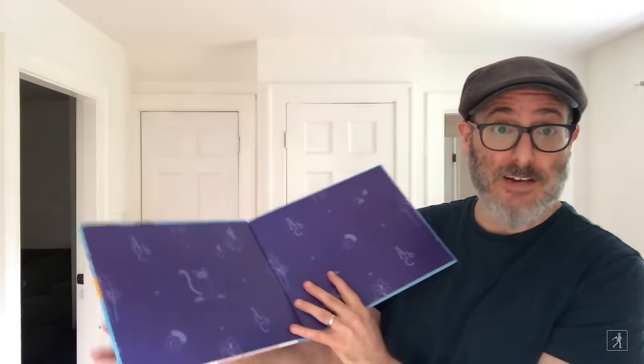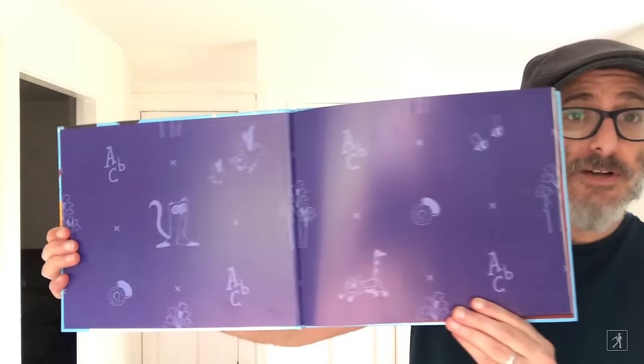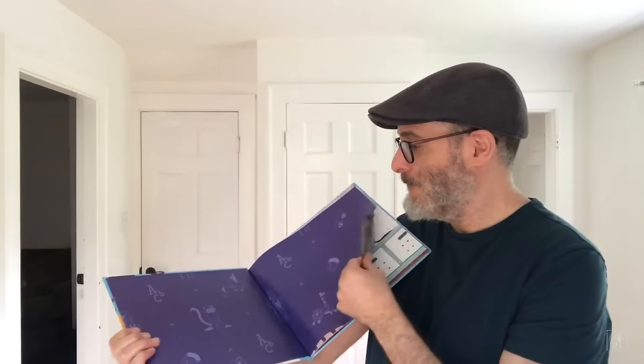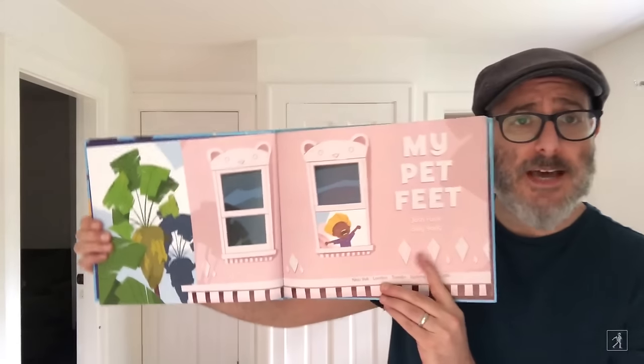I bet you're wondering what pet feet are. Don't worry, you're about to find out. Here are the end papers. And here is the title page.